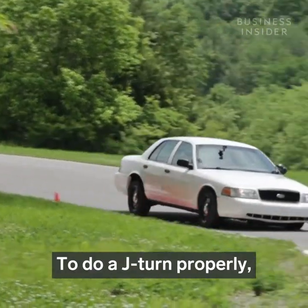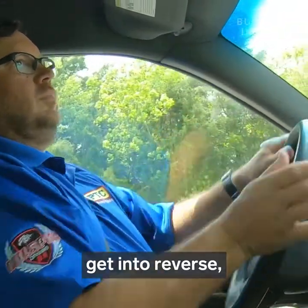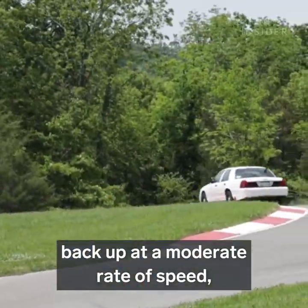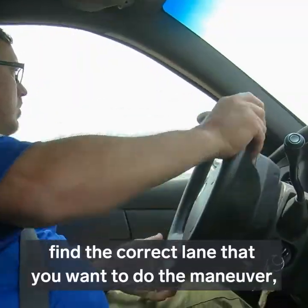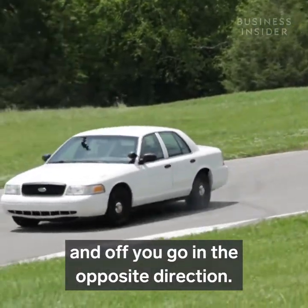To do a J-turn properly you first need to come to a full and complete stop, get it in reverse, back up at a moderate rate of speed, find the correct lane that you want to do the maneuver, flick the wheel, grab drive, and off you go in the opposite direction.